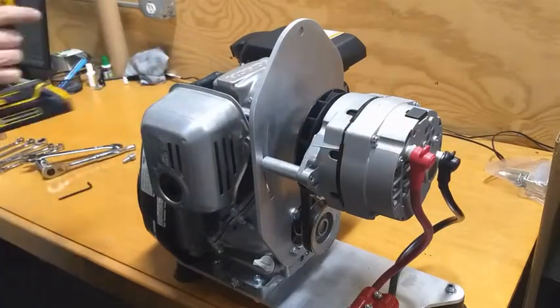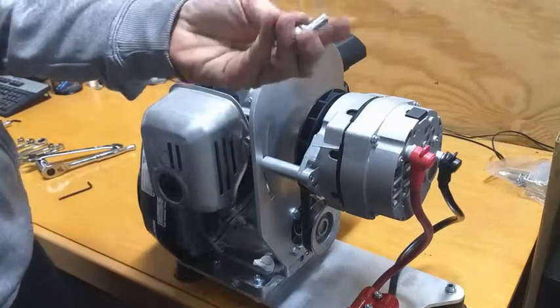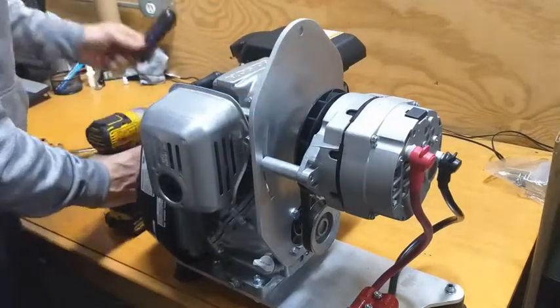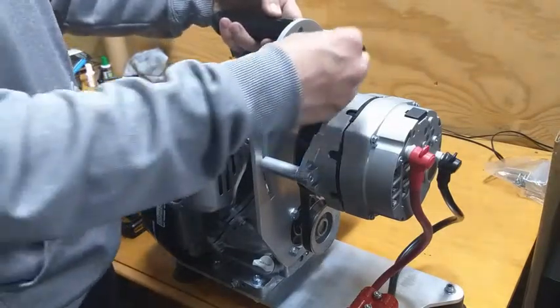The last step is to mount the handle. We're going to use our 9/16 socket — the fastener has a lock washer on it. The handle goes over the top of the engine valve cover.